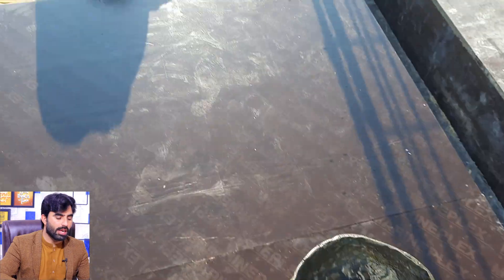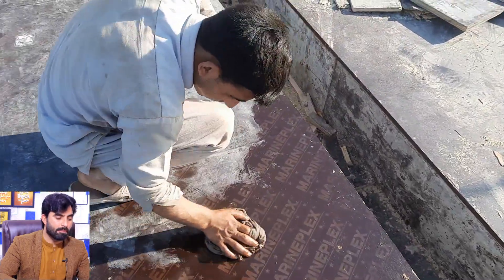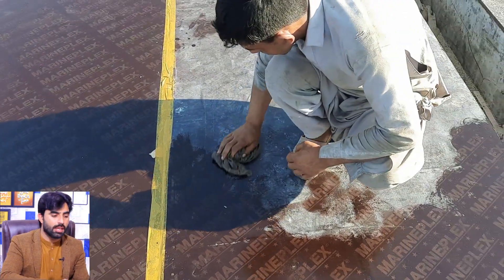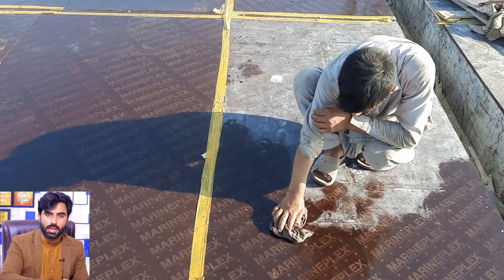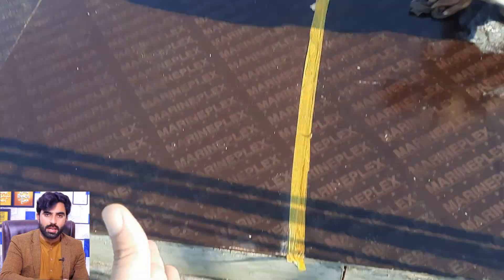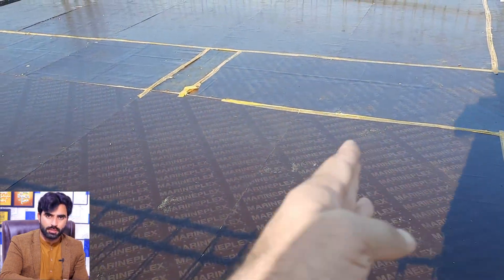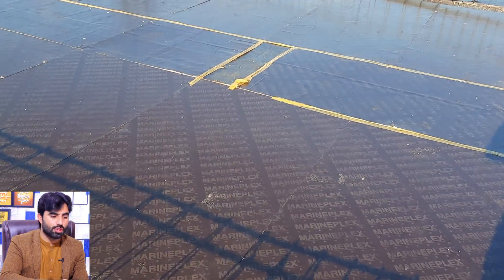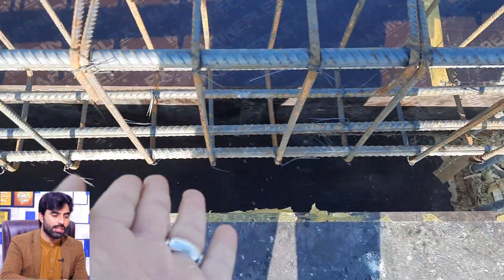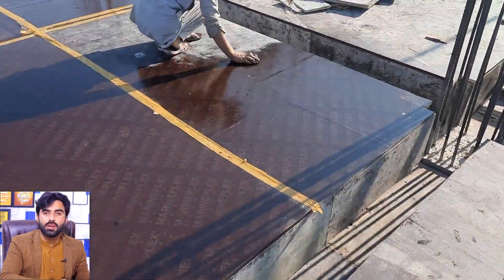The labor is working and they are providing oil on the surface of this shuttering. This is one of the technical terms and very important to know about. Before starting steel reinforcement, they should clean the surface of the formwork or shuttering. When they place the steel reinforcement, if there are some particles on top of the shuttering they are not able to remove them, so therefore before placing steel reinforcement the oil should be applied on top of the shuttering.